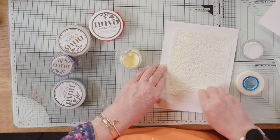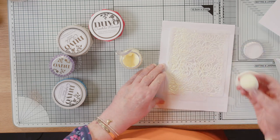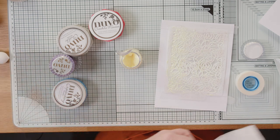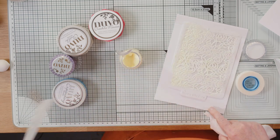One thing I would say with all of these: once you've used your stencil and you're done with your session, clean it straight away. All of these products are water-based — they will clean off nice and easily while they're still wet. Once they dry, however, not so easy to get off. From experience, we will let you know that!